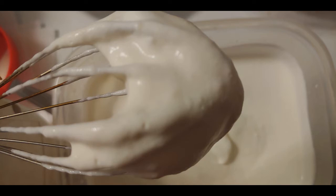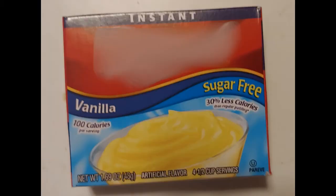The cream is finished when it's kind of thick. You don't have to go for stiff peaks — soft peaks are fine. You can use sugar if you want to, but it should be instant pudding.